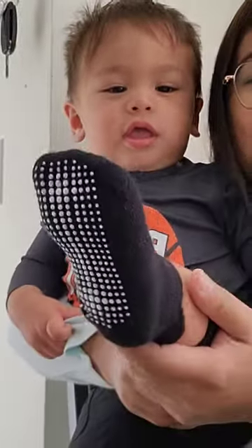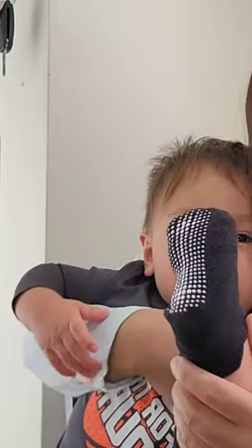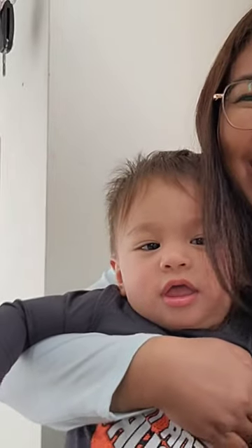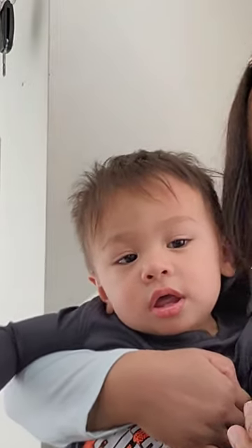This is a review for non-slip grip ankle socks. As you can see, he's wearing them and he likes them a lot. They're very effective — they don't come off. He even wears them while sleeping.